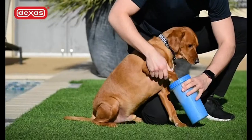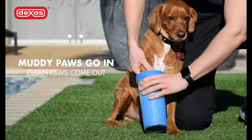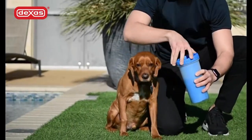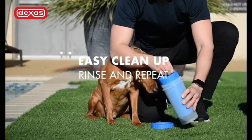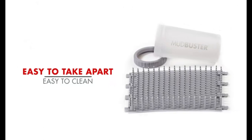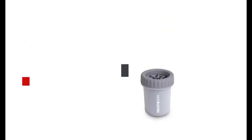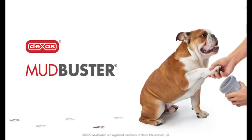Keep your home clean with the Dexas Mud Buster portable dog paw cleaner. Designed to clean your dog's paws after outdoor adventures, this portable cleaner is available in a large size and calming blue color. It effectively removes dirt, mud, and debris from your pet's paws — where convenience meets hygiene for a happier home and a cleaner pup.